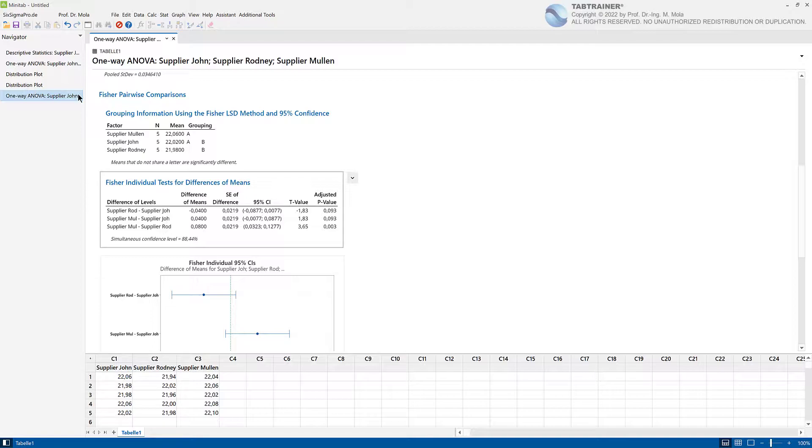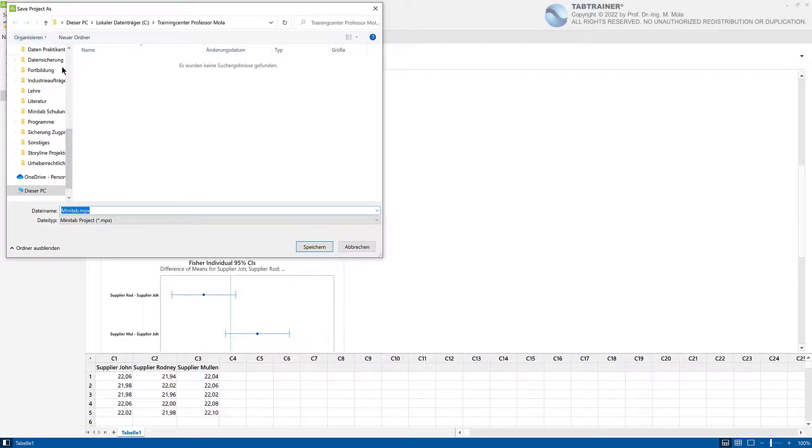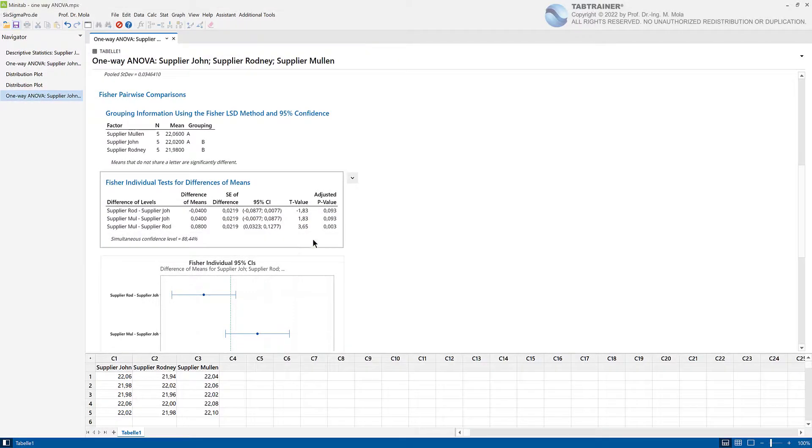Appropriate optimization measures should be initiated through customer-supplier discussions, which should finally result in a uniform working instruction in order to provide a very high degree of comparative precision between these three manufacturers. By the way, the three SmartBoard supplier names — John, Rodney, and Mullen — are an appreciation to Johnny Rodney Mullen, the founding father of street skating. Finally, we save our analysis results as a project by assigning the name 'One-Way ANOVA' under Save Project, in order to close our project without losing any data.